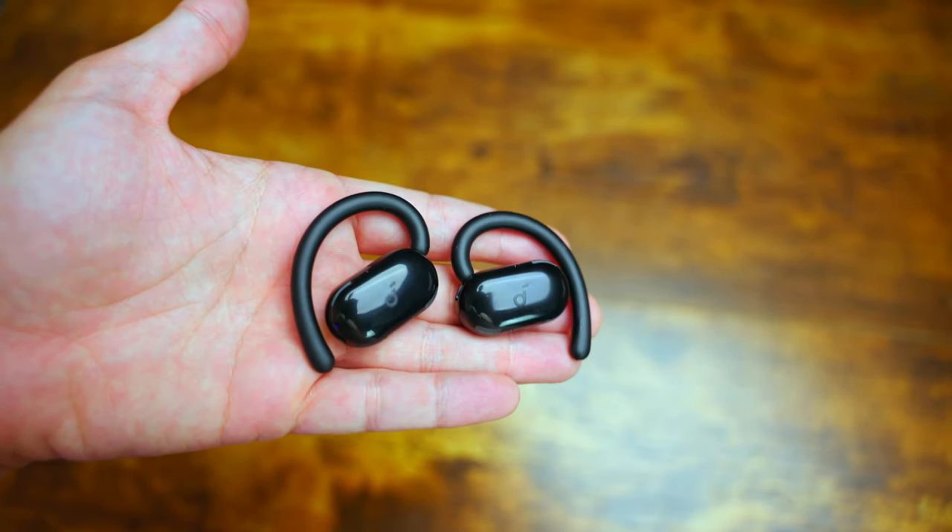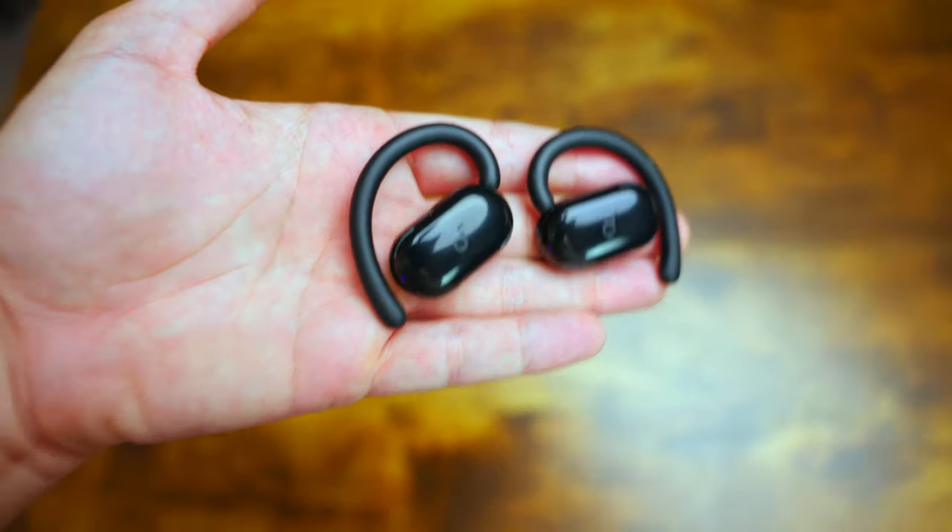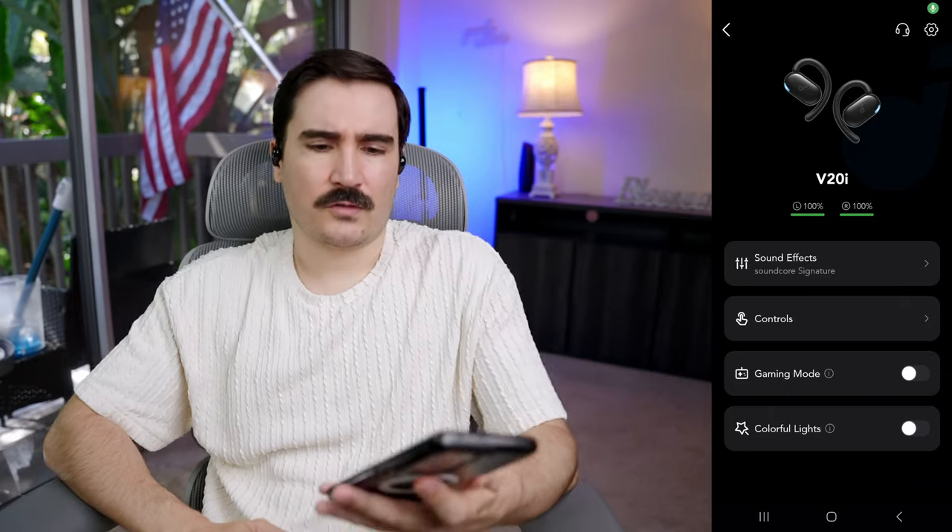When I double tap on the left side it goes to the next song, but it doesn't go to the previous song — it doesn't have that option for some reason, which is weird. A single tap doesn't do anything, and if you press and hold for two seconds it will reject a call if you're in call mode. But apparently we have an app where we can change some controls.